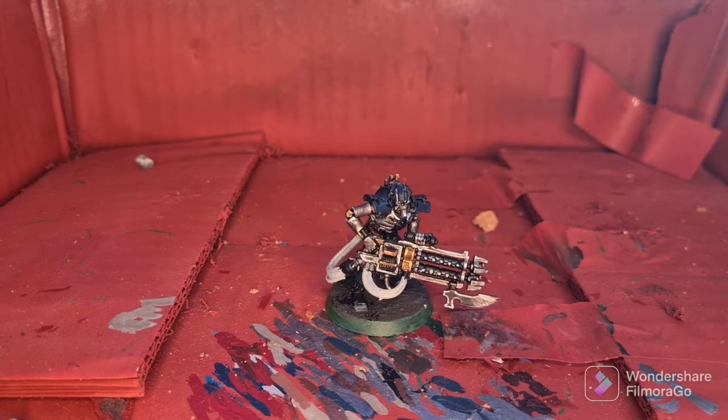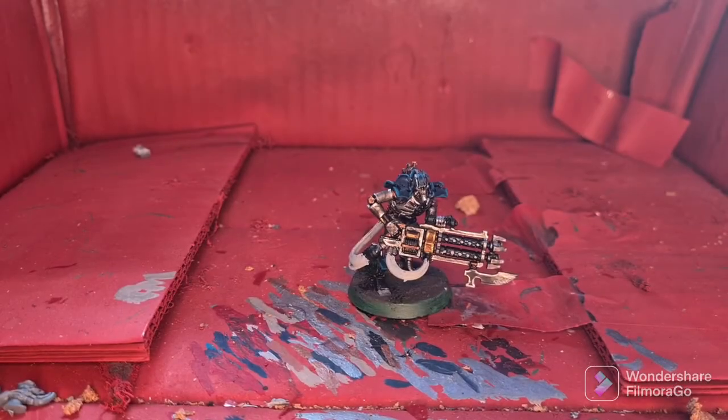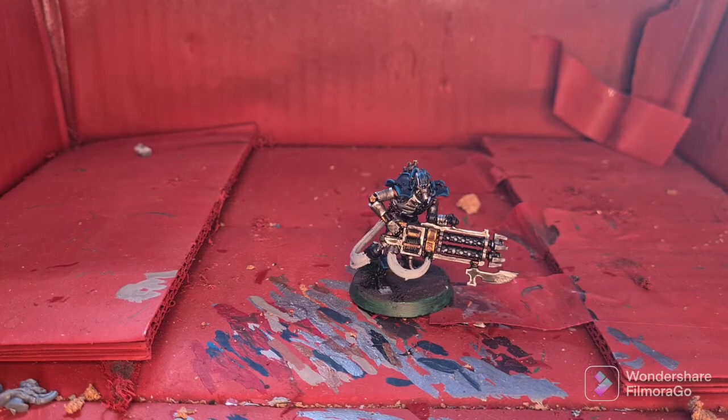Cut back once that's done and move on to the glow effect. With the blue details highlighted, we're now going to move on to the glow effect using Warp Lightning over all the areas we used Grey Seer. We'll cut back once that's done and that'll be our model Parade Ready.